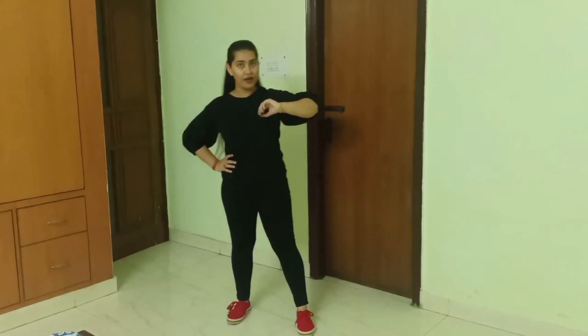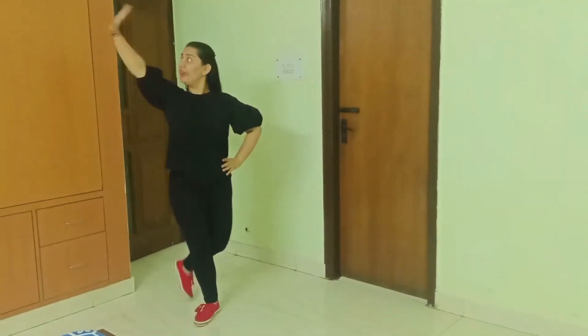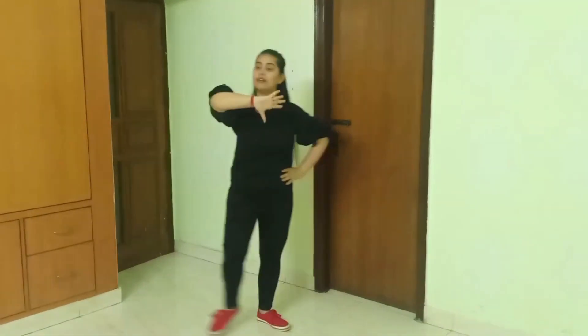Moving on to the next step, you have to place your hand in the center. This hand is called the jazz hand — in this, your fingers are apart and the hand is stiff. You'll place it in the center like this and hit your arm. For the feet, you have to take a step and the other foot will cross it from the back. One, two, three and four, five, six, seven, eight — through sixteen.